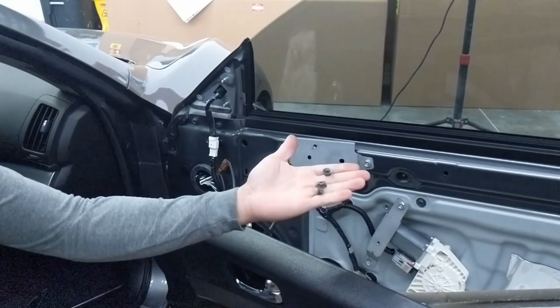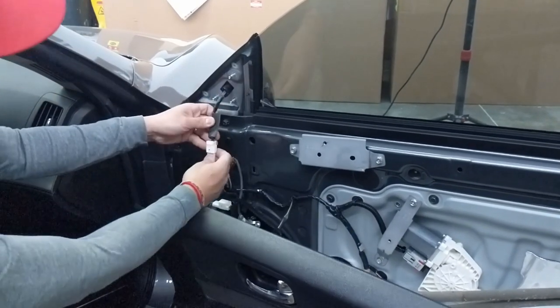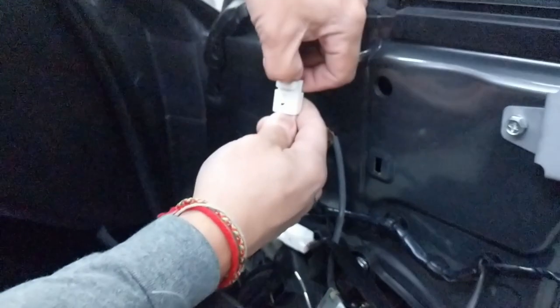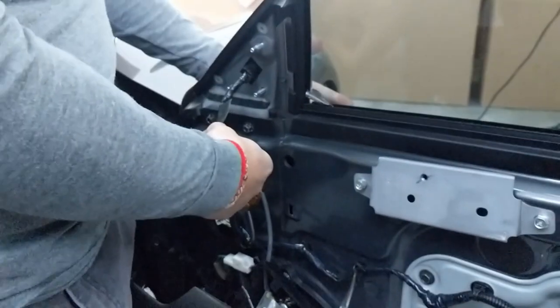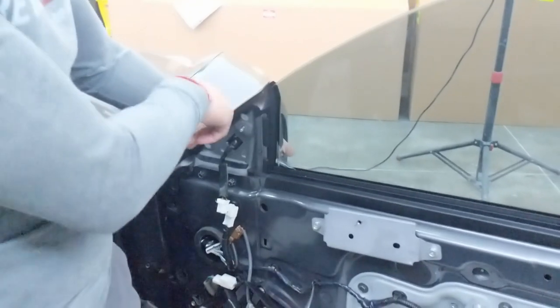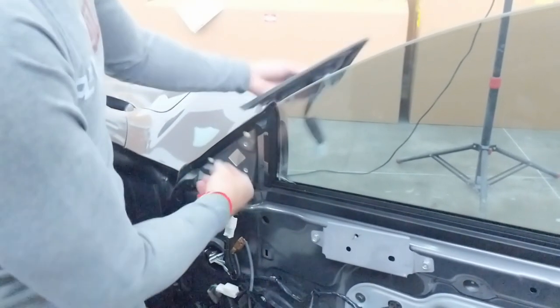You're going to have three of those nuts. Go ahead and clip it right here — just push this down and it comes right off. With the mirror removed, it's not going to fall off, but you want to kind of secure it. Then push out — it's going to be covered by this little plastic — and then push down. Got it removed right there.